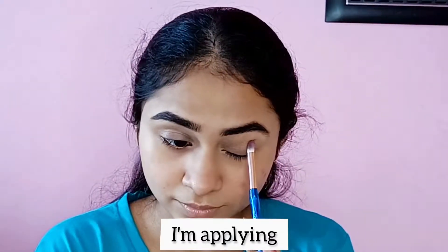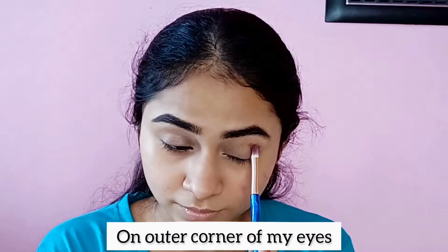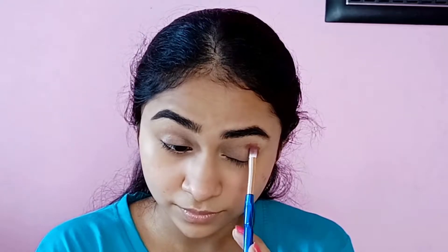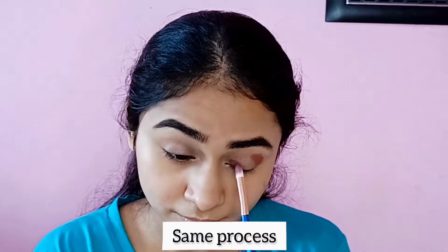After blending, I am using a deep pink eye shadow, making a V-shape in the outer corner. Then I am using a V-shape in the inner corner as well.